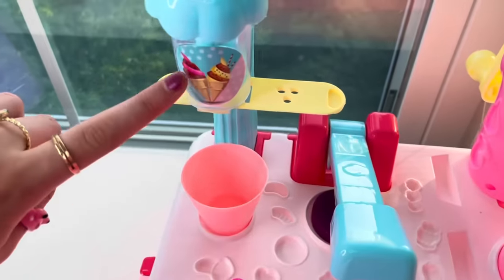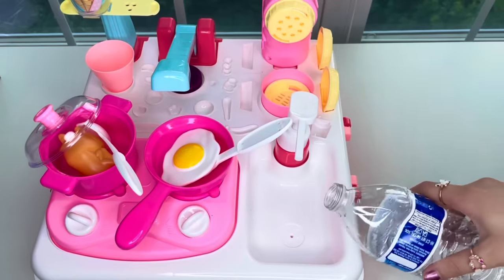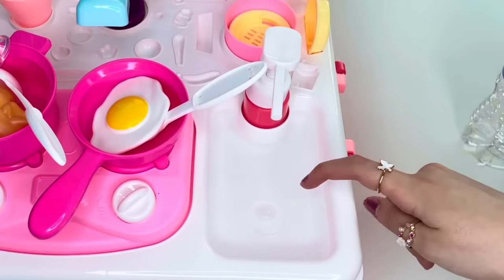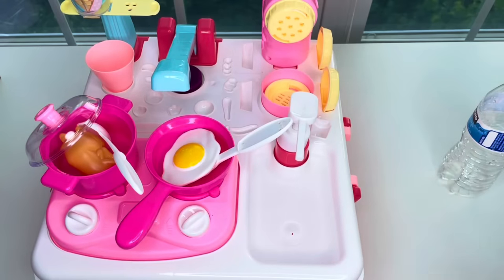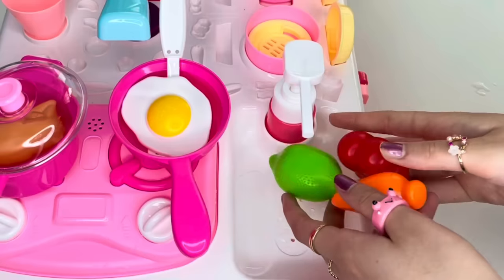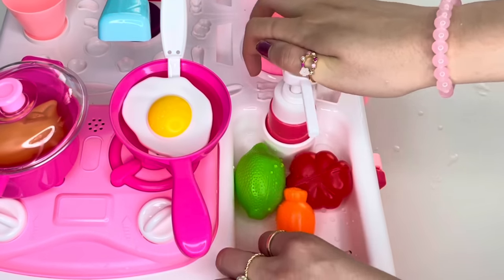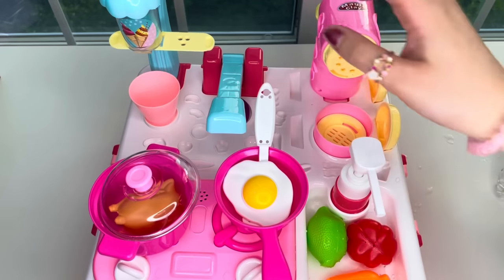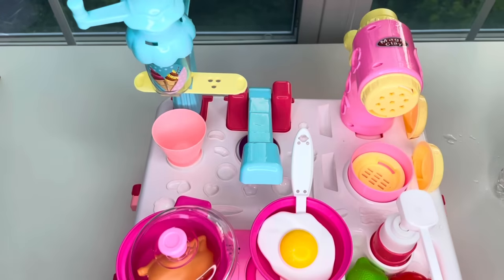Now let's get cooking! First, I'm pouring some water into our sink so we can use it — it sounds like it's peeing! I'm adding a bit more water so we can wash a lot of vegetables. There you go — I can literally wash my carrots and vegetables. Now let's get to the good stuff and make some delicious ice cream!